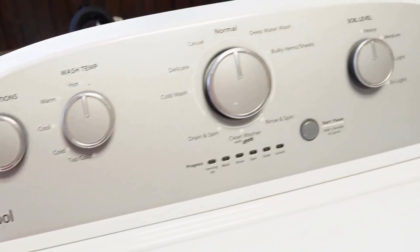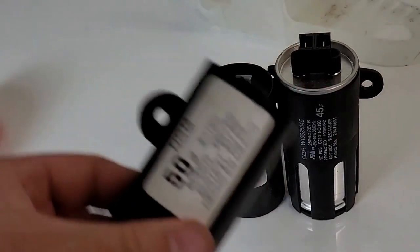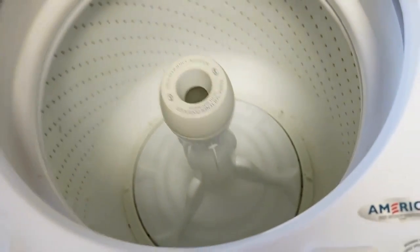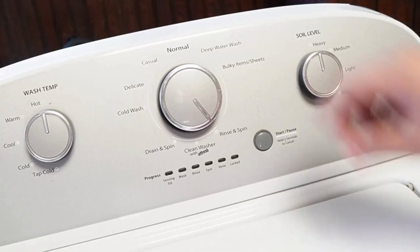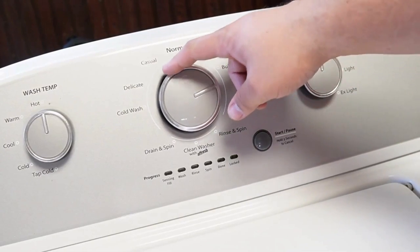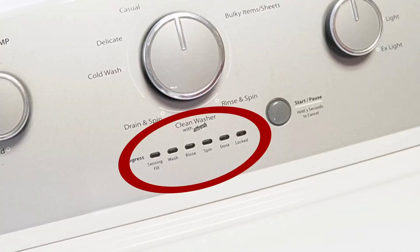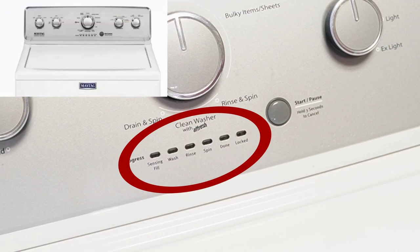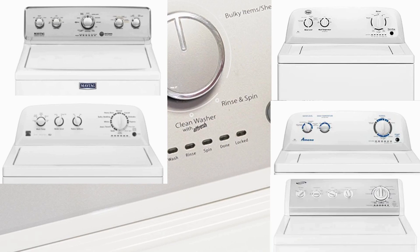So you've got a Whirlpool washing machine, and you've just installed a new component, or maybe you just feel like your washing machine isn't running its best. It's important to know how to reset and recalibrate the machine, so let's learn how to do that together with three types of resets, so at least one of them will work. Note that these steps will work for all washing machines that have these oval LED segments just below the washer dial, and that includes Whirlpool, Maytag, Kenmore, Roper, Amana, Admiral, and Crossley brand washers.